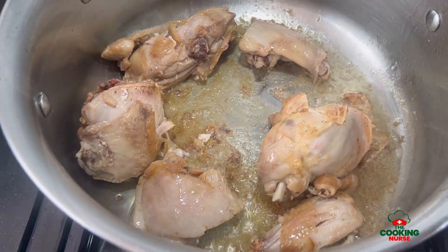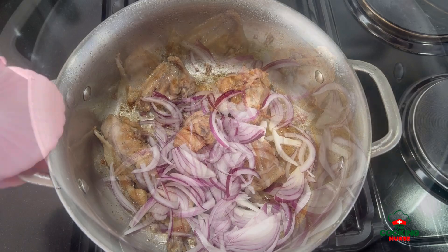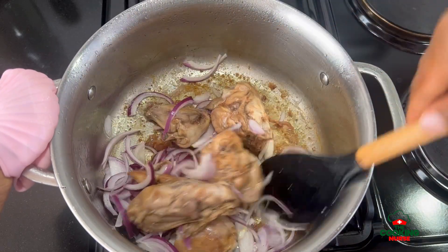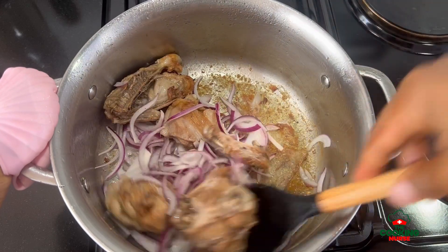Subscribing helps other people who are like you to discover my channel, and in turn it helps me grow. Thank you so much, and to my returning subscribers, thank you so much. Once the chicken has browned and is golden brown, we're going to go in with our onions.